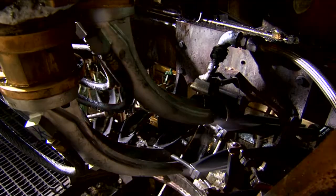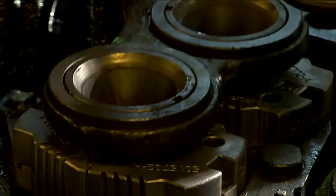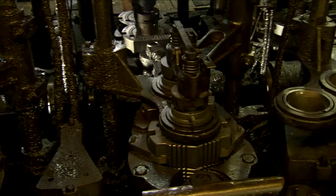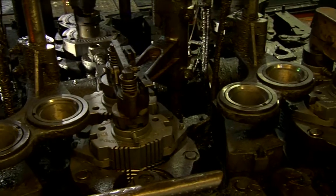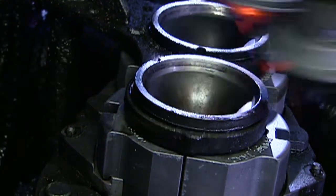Each gob is delivered to a blank mold in the IS machine, or forming machine. There are two main types of forming processes. In the blow and blow process, compressed air blows a cavity into the molten gob to create a hollow and partially formed container. The molten glass is then transferred to the blow mold where compressed air is again used to blow the bottle into its final shape.